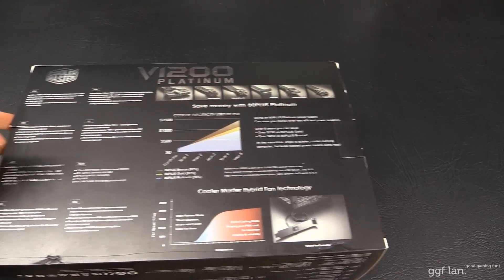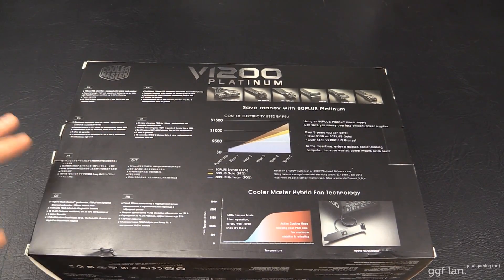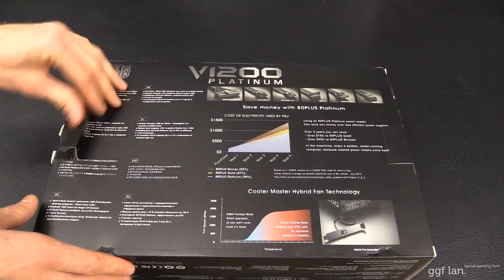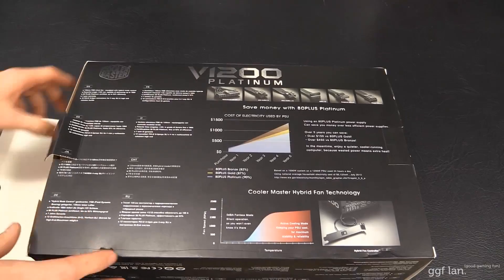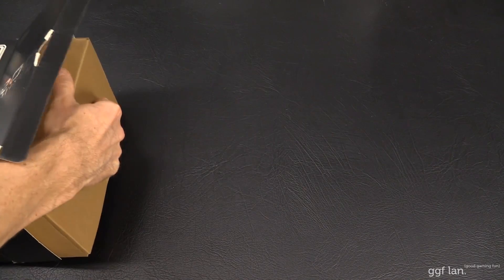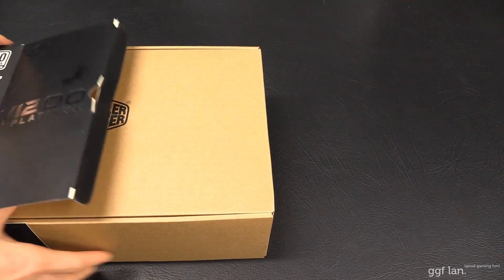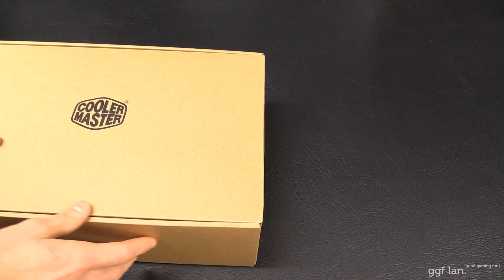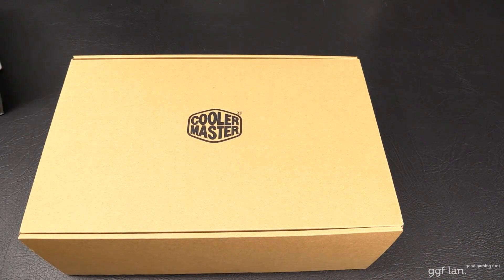Some specs are on the top — I'll read them out as I go over it. And there's the back. The dimensions on this: it's 190 millimeters long, so 19 centimeters. That's pretty much your standard length of a power supply — it's nothing enormous. It's actually relatively small for the wattage.